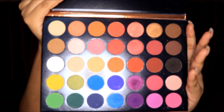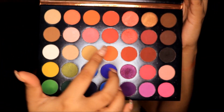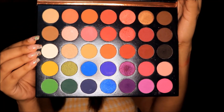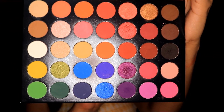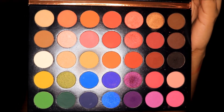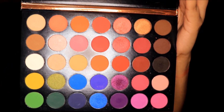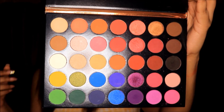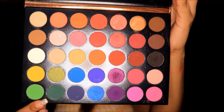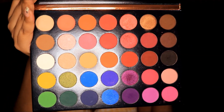Inside this palette you can see these are the colors, and look at the colors — these are very beautiful. Here you will get oranges and reds, here you will get blue, green, neutral colors, brown colors and pinks. You can see many shades which are matte and shimmer, which are perfect for every occasion. You can use it every day because you will get browns and neutral colors, and for festive season there are reds and pinks. If you want to play with colors, there are yellow, green, purple and blue — all colors available to create an eye shadow look.